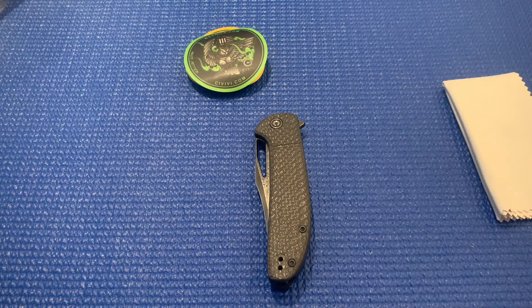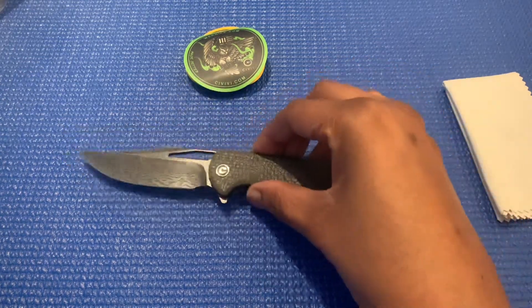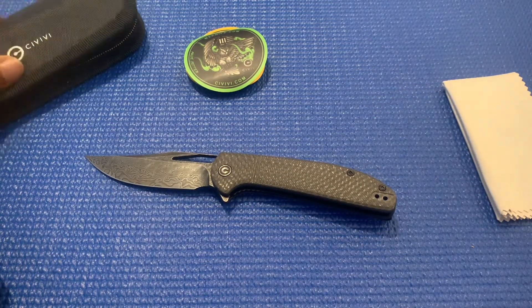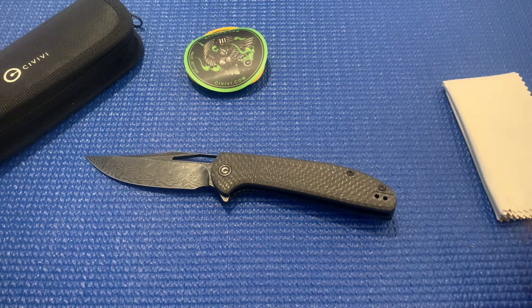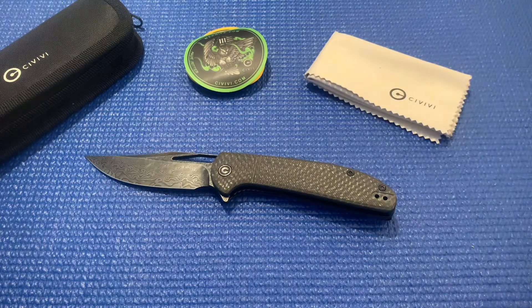Alright, that's gonna be a quick unboxing of the Civivi Ortis in the black Damascus — and that's basically gonna be my review of it, just fresh out of the box. It does seem pretty sharp. All this here comes with the knife. You guys can check this out on BladeHQ's website — I believe it's $89 right now, but don't quote me on that. Thanks so much for watching, have a great day, and again, happy holidays!